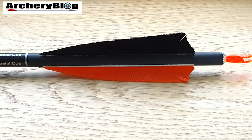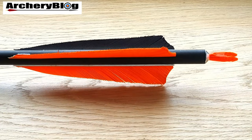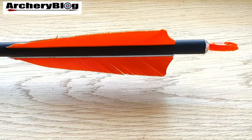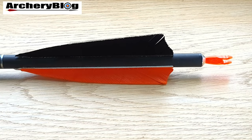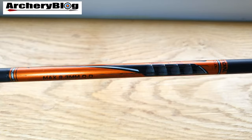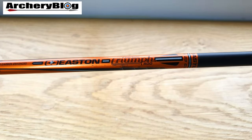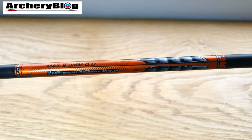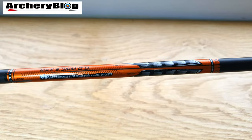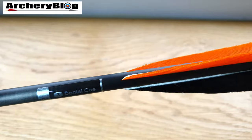For indoors I bought the Easton Triumphs, which are full carbon with a 9.3mm diameter. I had four-inch feathers put on these and a Beiter number one pin knock on the end. I've loaded them up heavily on the front with a 200-grain point. I thought I'd only use them on my compound, but they shoot really well on my recurve at 37–38 pounds too, so I can use them on both — I just have to rotate the nocks.